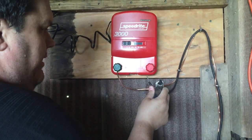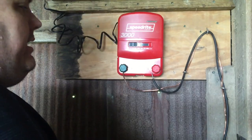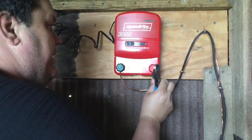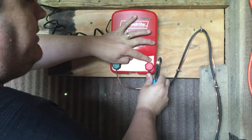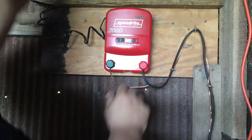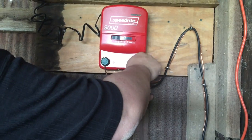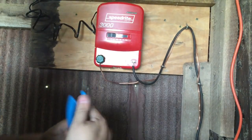We're about to hook up our hot lead here. It doesn't go anywhere yet — we're not going to energize the unit yet. I trimmed this down so when I slip it behind the nut here, it's not going to be sticking out above the top where someone could accidentally shock themselves if they're unscrewing this.